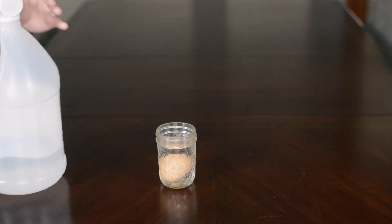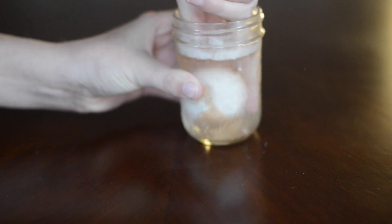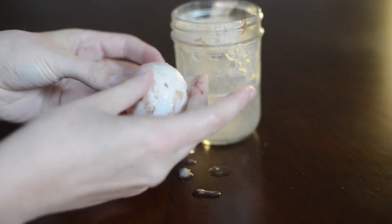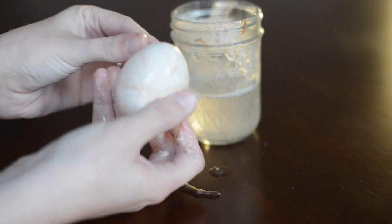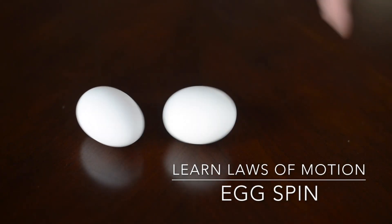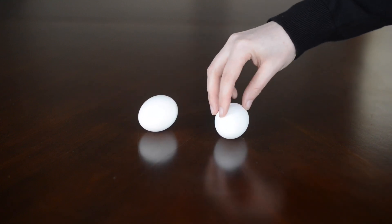Then you let it sit for 24 hours. After the 24 hours has passed, you can take your egg out and you'll notice the shell will just kind of rub off. I ran it under some water and there you have a bouncy egg.